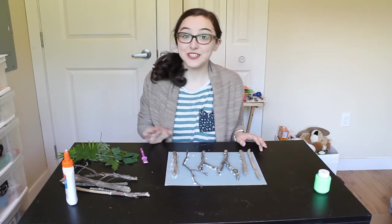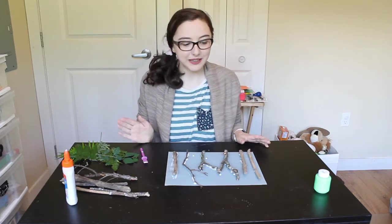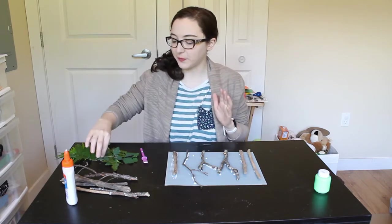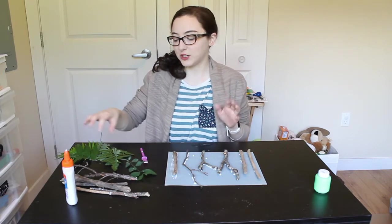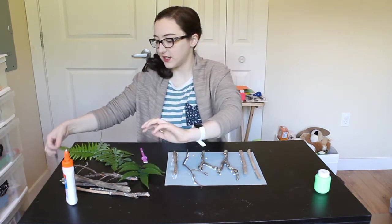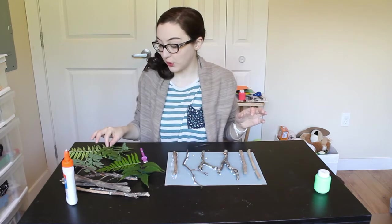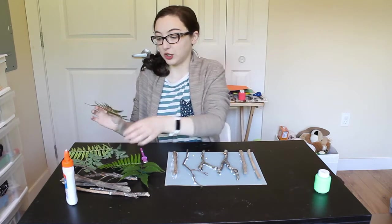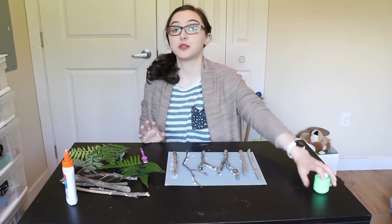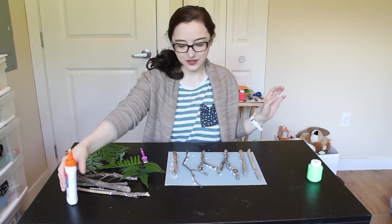Once your sticks are all glued down and you've put as many sticks as you want, then we can add some leaves to the tree. We're going to have to be a little careful because the back glue is still drying. Now if you go outside you can collect a whole bunch of different shaped leaves — I have long ones, I have round ones, and fancy shaped leaves. So then we can glue the leaves around all the trees. If you don't want to use real leaves, you can use some green paint and paint some leaves on.